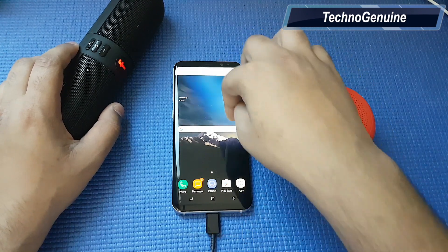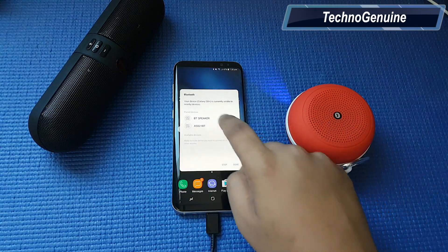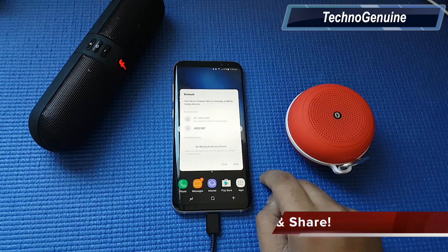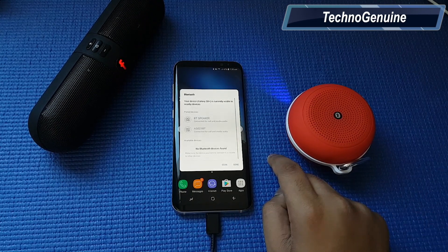The first step is to enable your Bluetooth and connect these both speakers onto your Samsung Galaxy S8 or S8 Plus. The Bluetooth device is connected successfully. The device pairs successful.